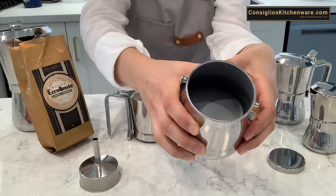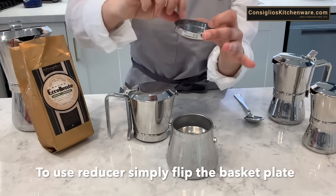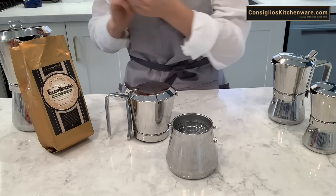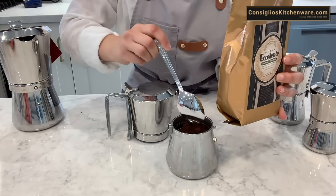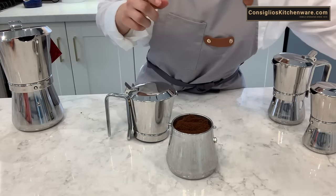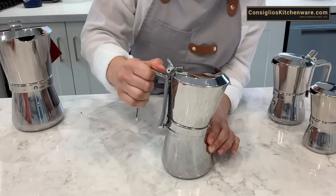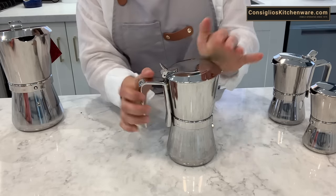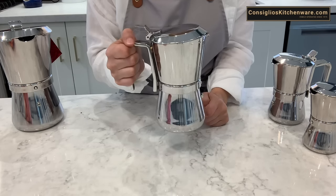We've filled the base just below the valve line. I'm going to insert the funnel first, and since we're producing 6 cups, I'm placing the basket filter just inside. Now I'm going to top up this filter with our own blend of locally roasted espresso. You don't need to tamp down stovetop espresso — that is not a requirement. I've just topped it up with ground espresso, matched it up, and locked it, creating that airtight locking system for higher pressure.